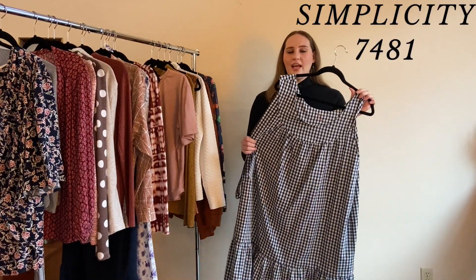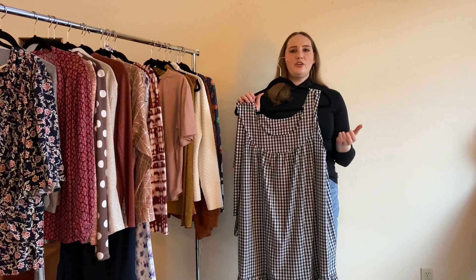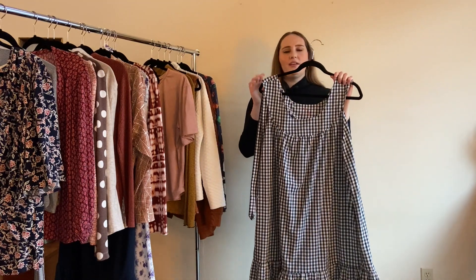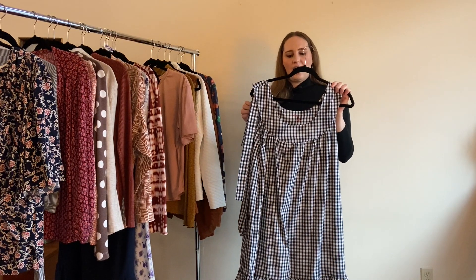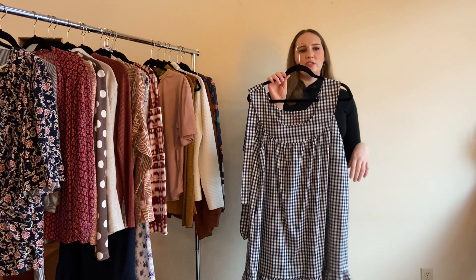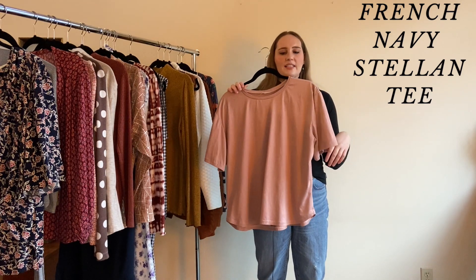This is a vintage pattern — Simplicity 7941 — that I made for the Sew Your Birthday challenge. The idea was to sew a pattern from the year of your birth, so I found a 1986 pattern on Etsy and made it from a cotton-poly gingham from Minerva. It looks pretty modern for an 80s pattern, with a little ruffle on the bottom, a pretty scoop yoke, and a waist tie. I even used my machine's lettering to put 'Katie circa 1986' in the yoke. I'll definitely get a lot of use out of it.